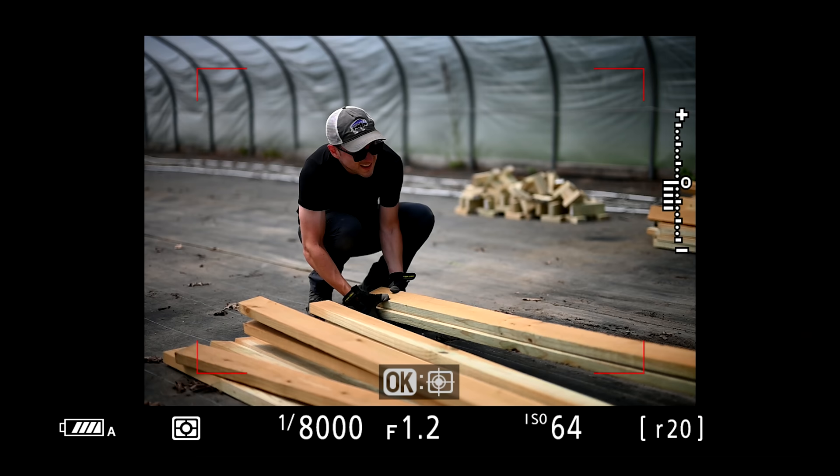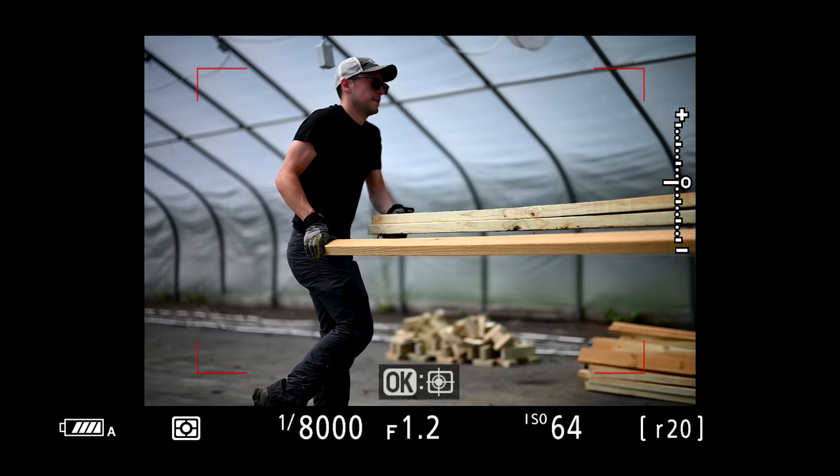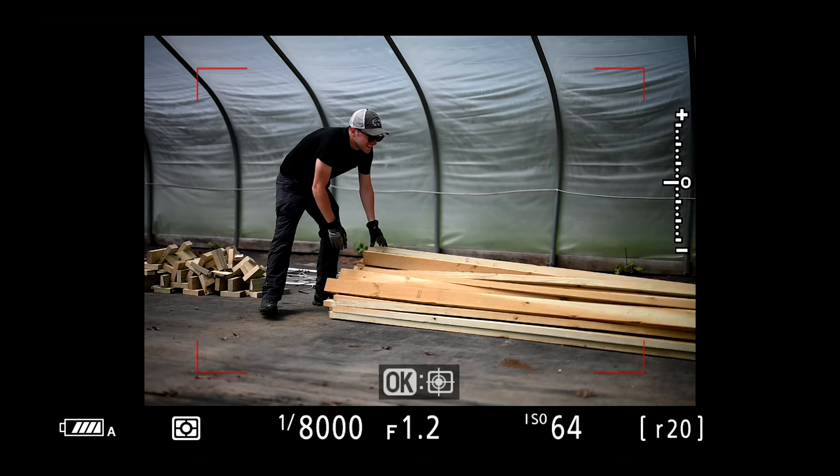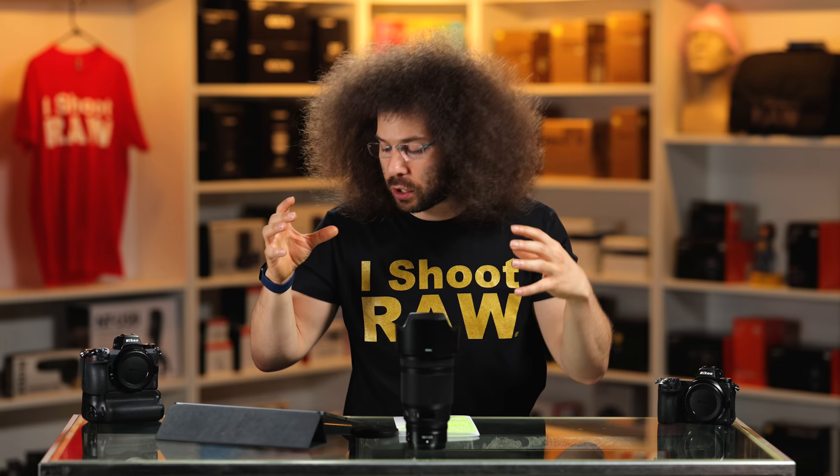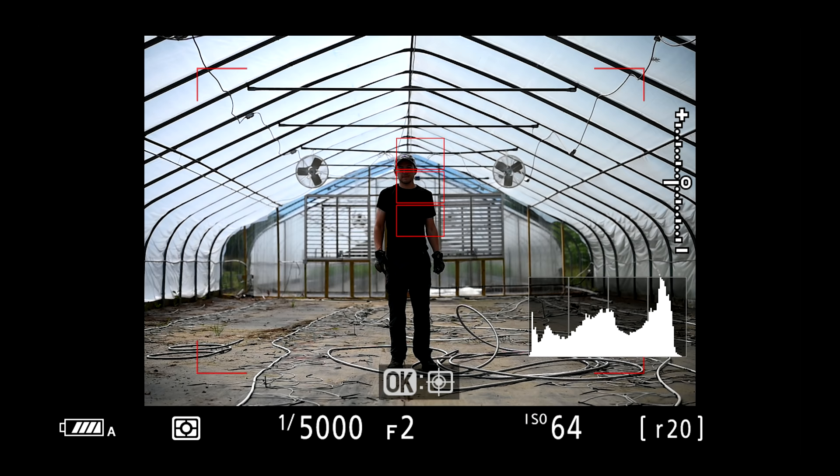I end up missing shots because it's not in focus — why would I go ahead and take the picture? The next scene is trying to get a portrait inside of the greenhouse because I loved the soft light being diffused. I loved the fans behind Cameron, the symmetry of the lines right down the middle. The 50 is a perfect lens for this situation.